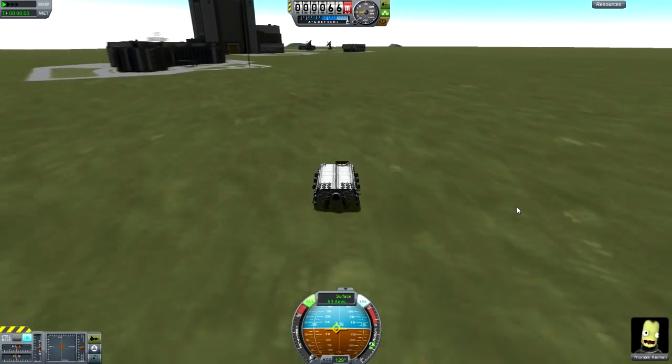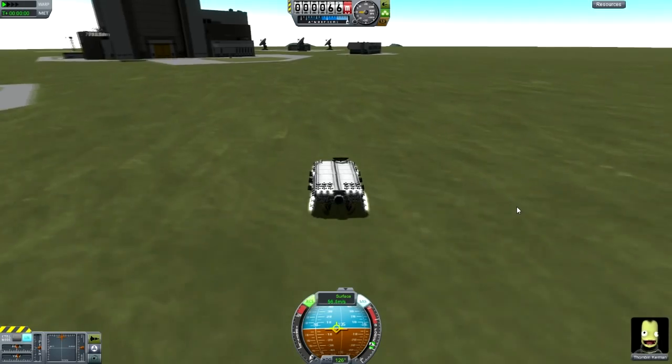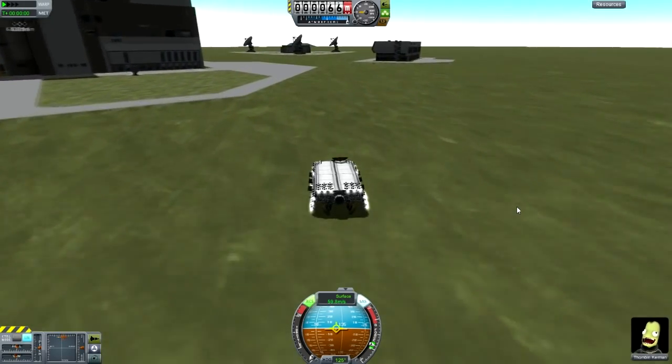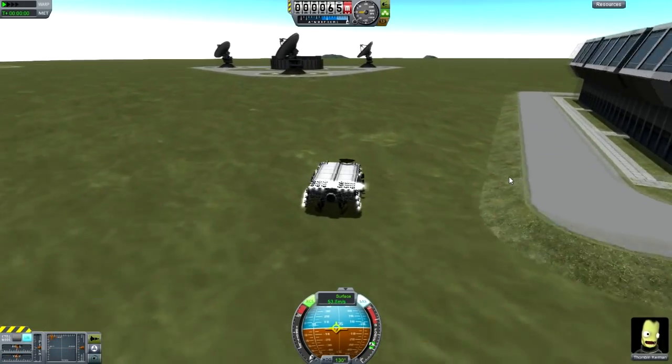Even though it's a tank — tanks are usually slow, but anyway. Look how fast this is going: 56, 60 meters per second. Almost crashed — lucky there.